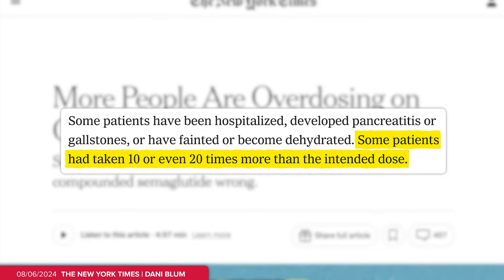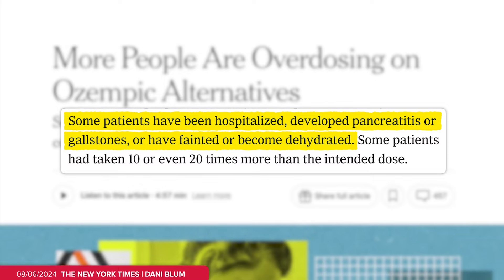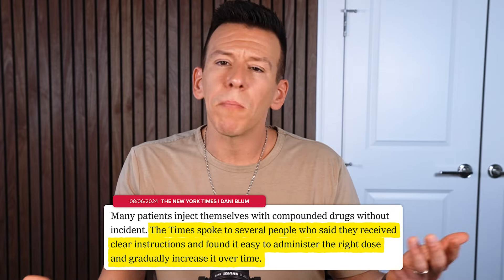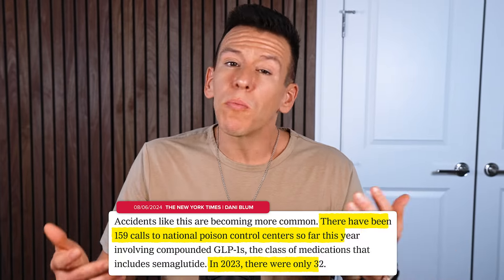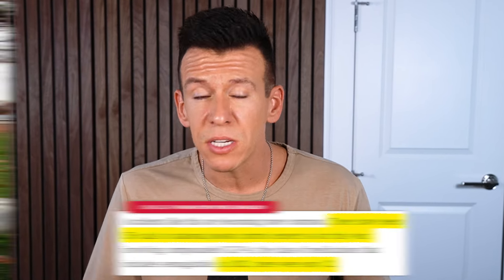Some people have taken 10 or 20 times the amount they needed and ended up in hospitals, developing pancreatitis, fainting, getting dehydrated, and more. The Times noted that plenty of people do take compounded semaglutide and are totally fine — they understand what to do and it works for them. But as demand for the drug has increased, so have cases of things going wrong. This year so far, poison control centers have received 159 calls about compounded GLP-1s, compared to just 32 last year. And in July, the FDA even issued a warning about patients dosing their own compounded semaglutide.